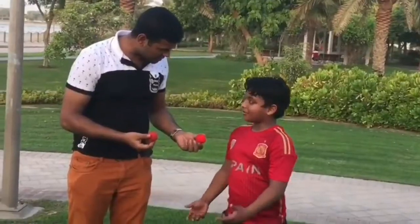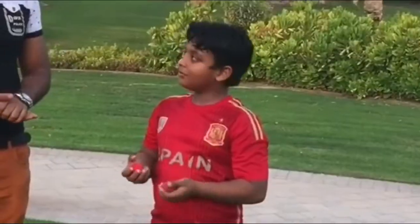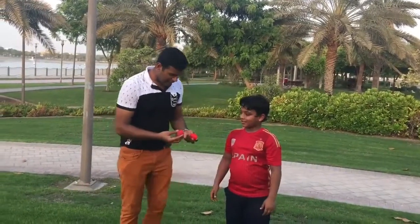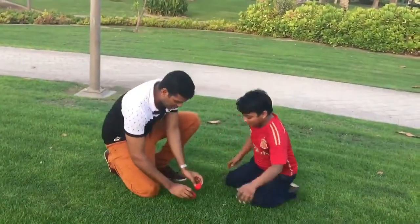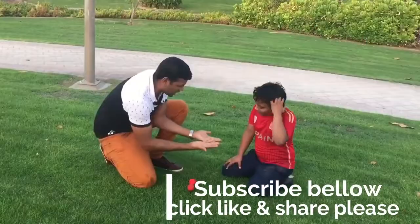Peter, what I have in my hand? Can you check the ball please — how many balls is here? Two balls, right? I put one ball here and one ball there, my hand has nothing.